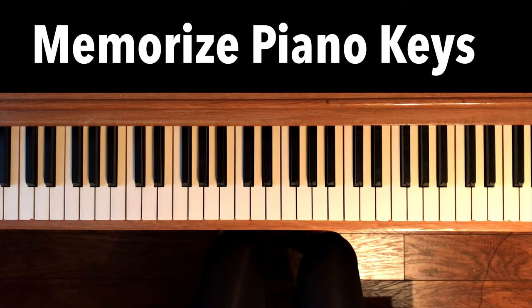By the end of this video, you will learn all the keys on the piano in an easy and quick way to memorize them.